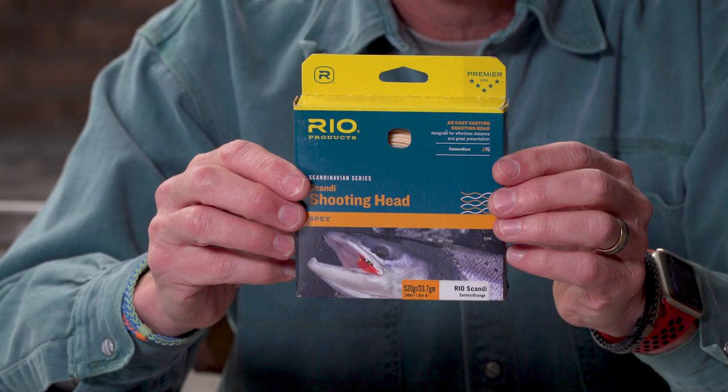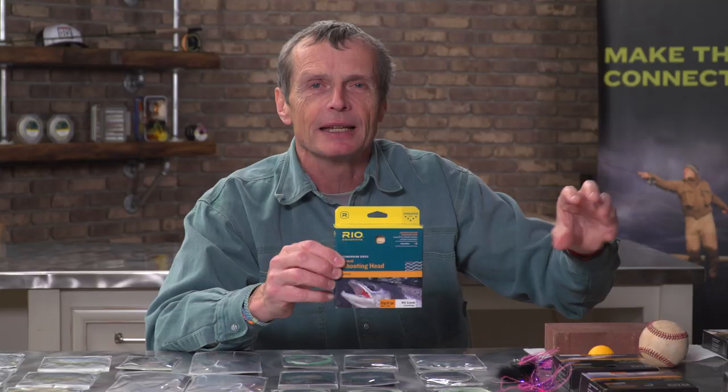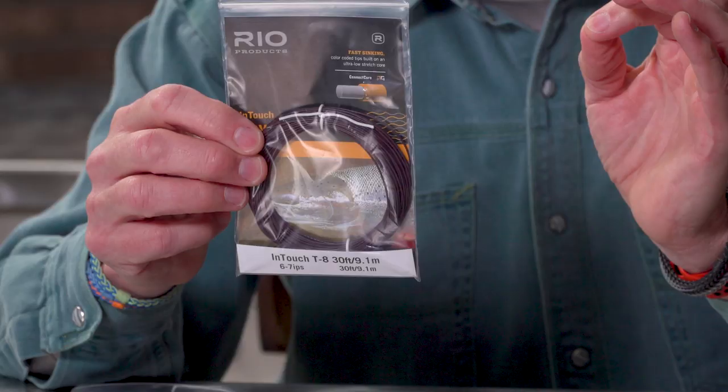That was the Skagit world. The Scandi world — a lot of people use Scandi heads, short for Scandinavian heads. The Rio Scandi is a different type of head: it has long, fine tapers and is almost all taper. The back end might start at 20 grains per foot, but because it gets thinner and thinner, the front end might only weigh four, five, or six grains per foot — very light. So if this line had six grains a foot at the front end, I can't put on my light or heavy MOWs, because even the light MOW has eight grains per foot. Six trying to move eight becomes more of an issue — you have to cast more forcefully.